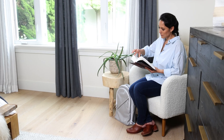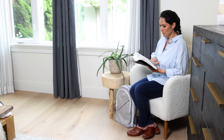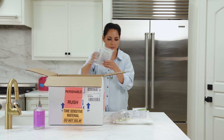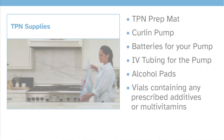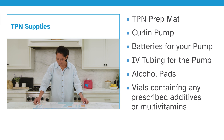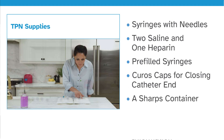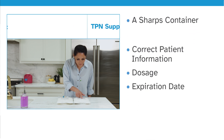In this video we will show you how to prepare and administer TPN at home. First, gather your TPN supplies on a clean surface. Here is a list of everything you are going to need. Use your TPN preparation mat to help stay organized. Check your TPN bag and labels to make sure your name is on it and that the other information listed is correct.